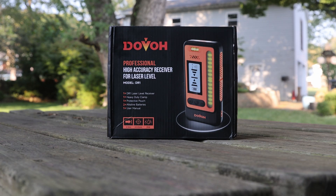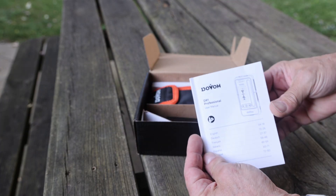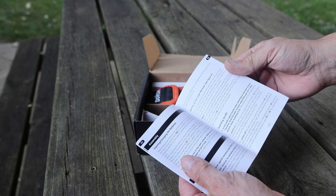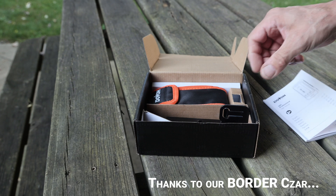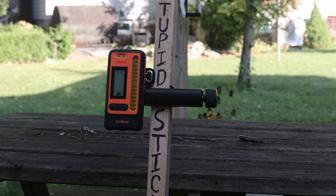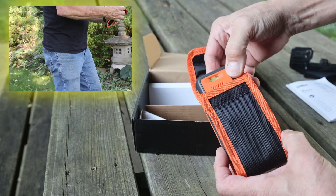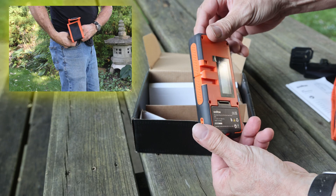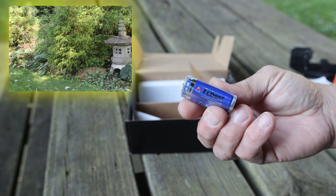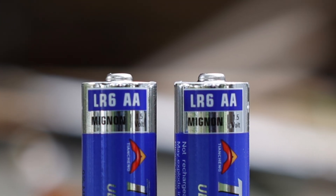So let's see what's in the box. There's a user manual written in several different languages, which comes in super handy due to current events. There's a detachable mount for using this laser receiver with an elevation stick or a similar apparatus. There's a highly stylish belt pouch custom embroidered with the Dovo logo, and inside said pouch is the Dovo Laser Receiver itself. There's also two TC Best brand Mignon AA batteries. With a name like Mignon, they've got to be pretty good freaking batteries.